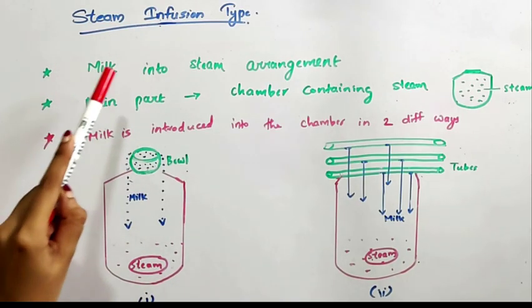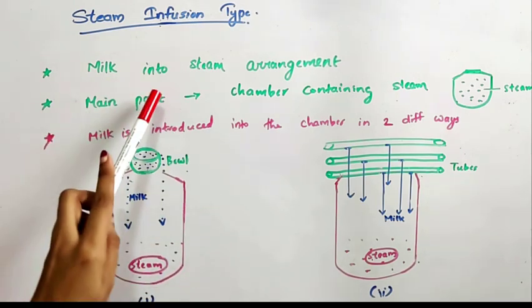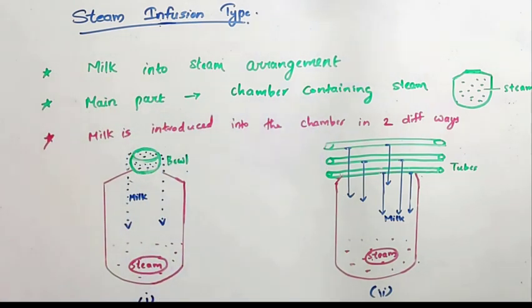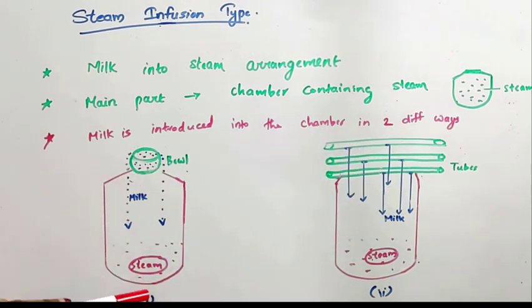Steam infusion type is a milk-into-steam arrangement — that is, we are injecting milk into steam. The main part is a chamber containing steam. Milk can be introduced into the chamber in two different ways: this is the first method and this one is the second method.